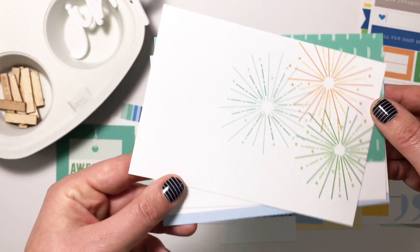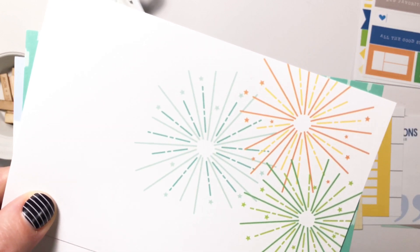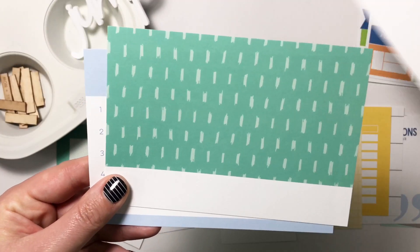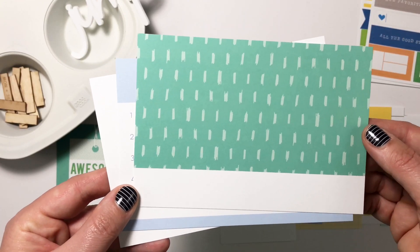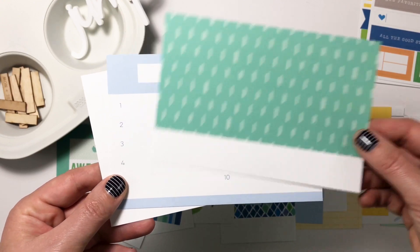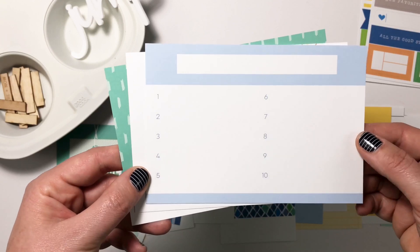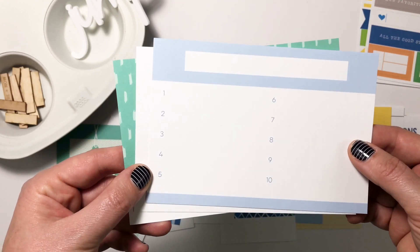For the four by six cards, there are some really cute fireworks and I love the detail — you can see the stars at the end of them, that's such a fun little detail. Then we have this cute green pattern that's really like a dark mint and a light mint. I love how it has a little more mint than green to it. And then one through ten — you could put a title up here, maybe a strip of washi. I love these cards, there's just so many things you can do with them.